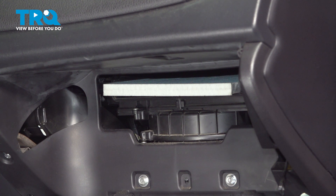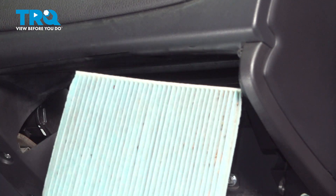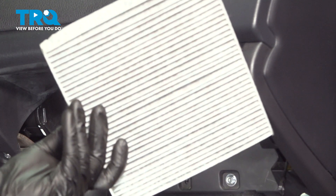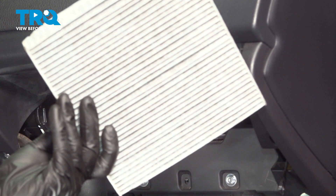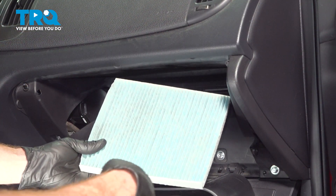Sometimes it comes out like what we have here; other times you have to carefully reach inside a little bit to remove it. Remove your cabin air filter. One last quick inspection in this area, and we can prepare to install our cabin air filter.